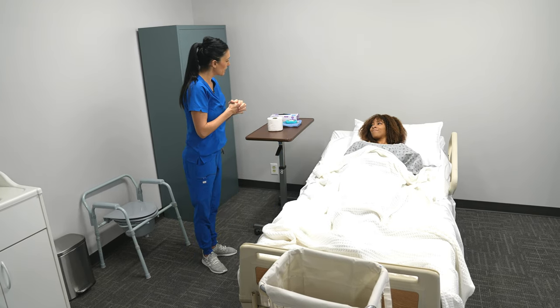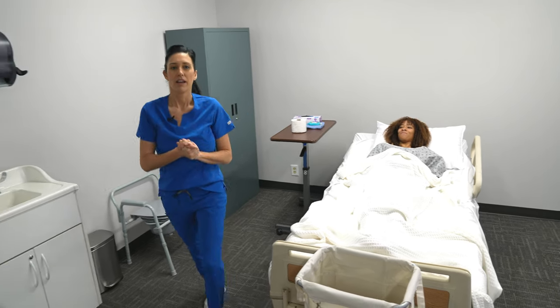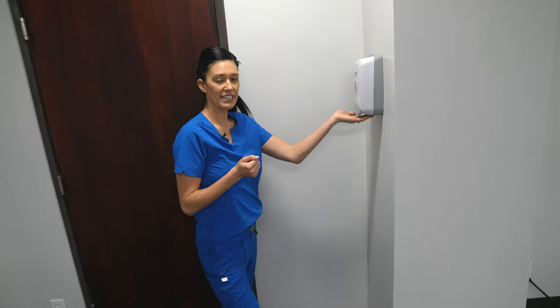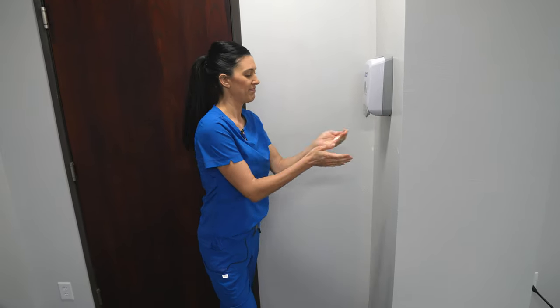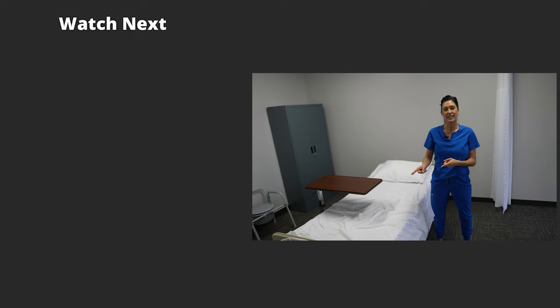Mrs. Smith, what else can I do for you? Nothing — okay, thank you and have a good day. Exiting the room, hand sanitizing — two pumps, always. We hope you found this video helpful. For additional resources, click the playlist for more CNA Skills videos, or try our three-day free trial that contains over a thousand practice questions to ensure your success on the first attempt. Take care.